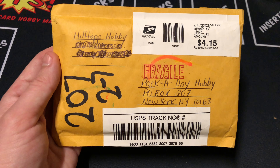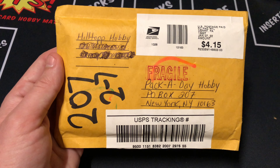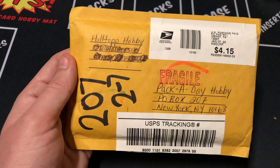Packaday Hobby here, back with Mailbag Monday. Today we got something from Hilltop Hobby. If you haven't seen their page before, I'll put a link below to their Instagram and eBay pages. On their eBay page they sell individual cars and classic wax. Let's go ahead and see what Hilltop Hobby sent out.